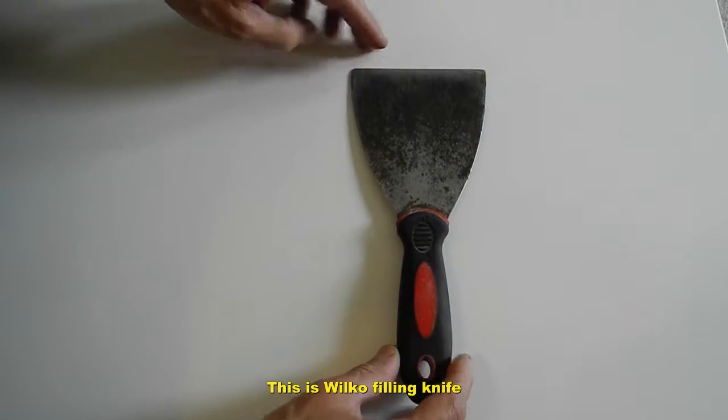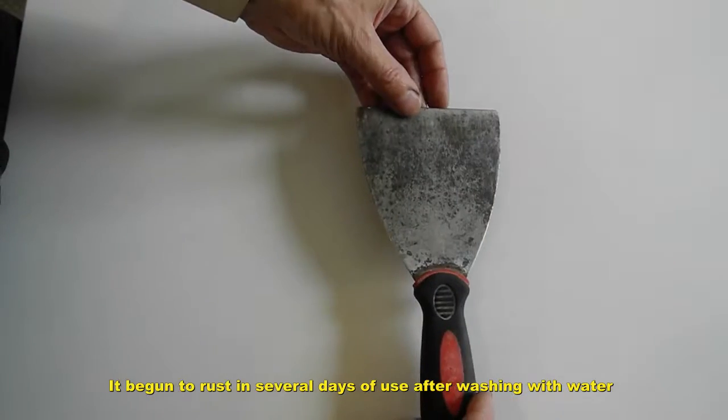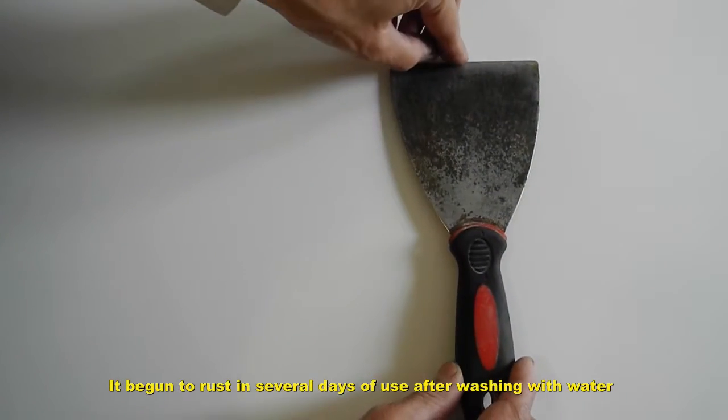Let me show you some Wilker products. This is a filling knife. Unfortunately it began to rust within several days of use after washing with water.